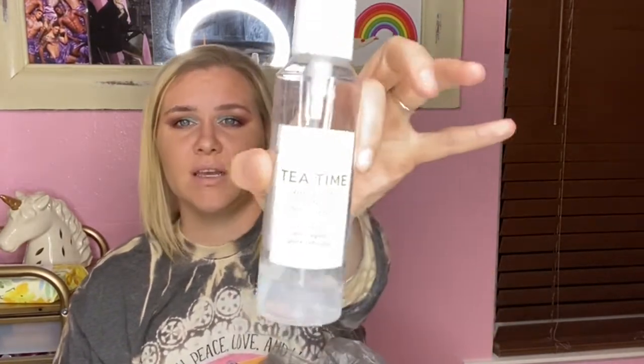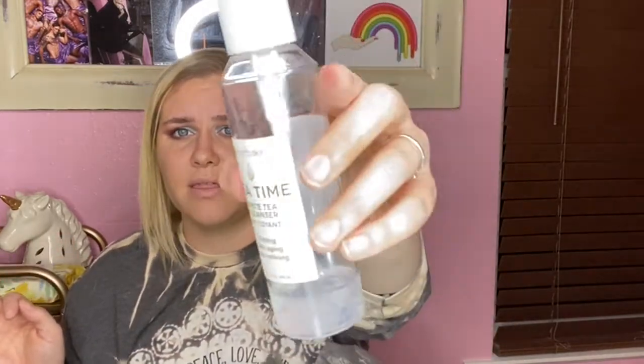Next is the Earth to Skin Tea Time White Tea Cleanser — firming, anti-aging, pore refining. I did enjoy this but it wasn't my favorite. I'm not running out to buy it, but I wasn't annoyed using it either. The price isn't terrible. It was a fine cleanser — got the job done, didn't strip me, didn't make me feel gross, didn't break me out — but I'm not running out to buy it. If you guys want me to start linking products in the description, just say so in the comments.